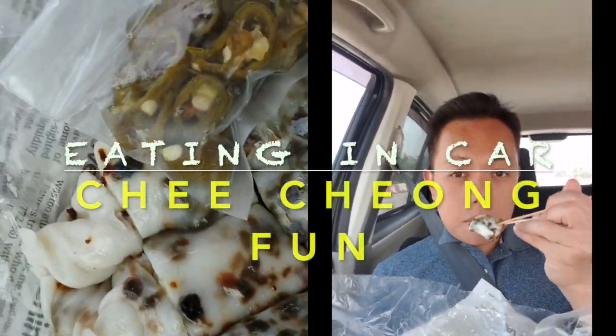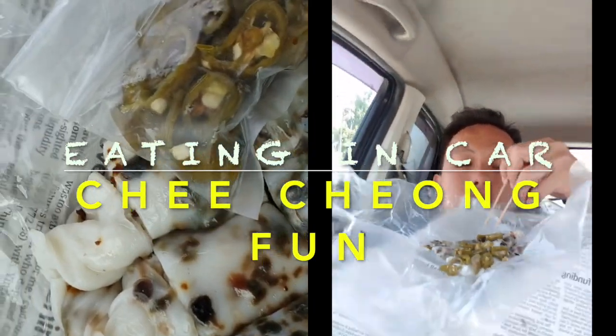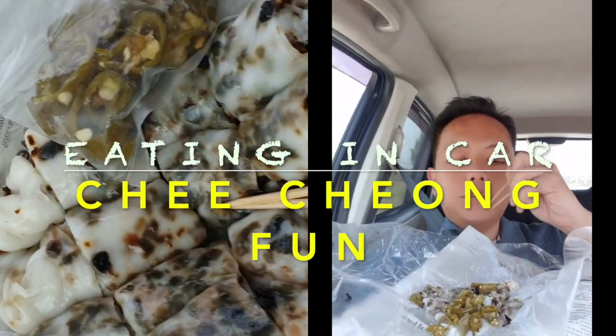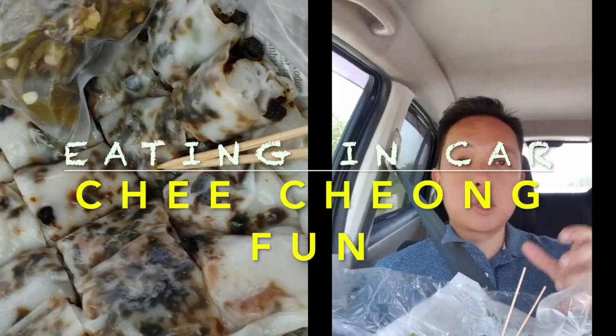I think this is great for tea time. It is serving in the jalapeños, pickled chilies. Quite fun.